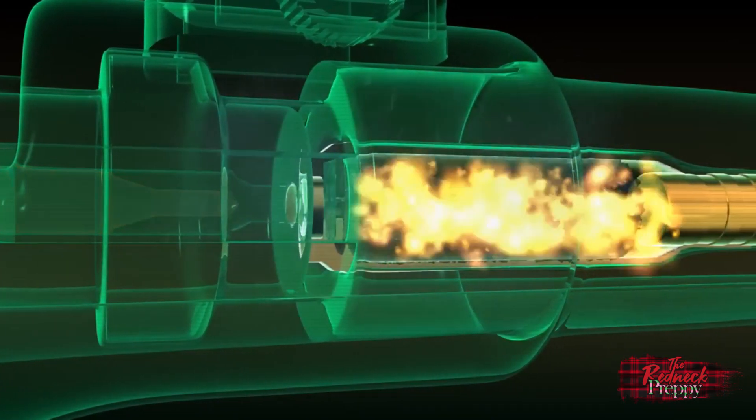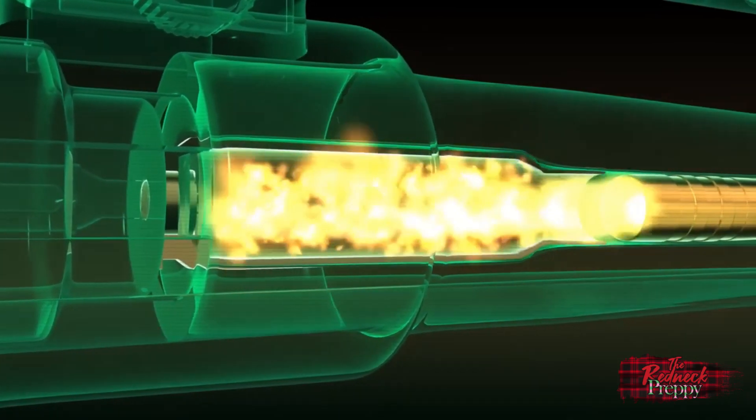On the subject of extraction: when the powder is ignited by the primer, it creates gases which expand the brass case outwards. This seals the chamber and prevents almost all of the gases from doing anything but pushing the bullet forward. In an overpressure situation, the same essentially occurs, but it can lead to overexpansion. As a result, you may experience difficult extraction.